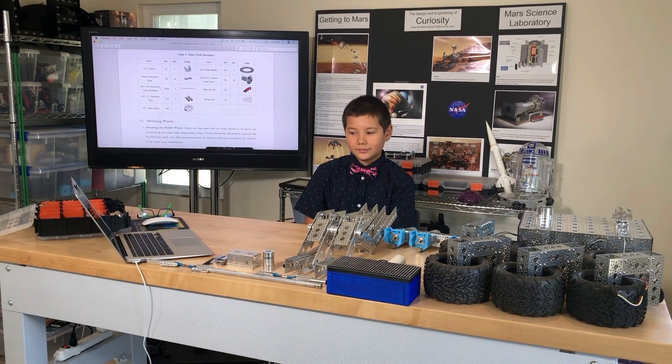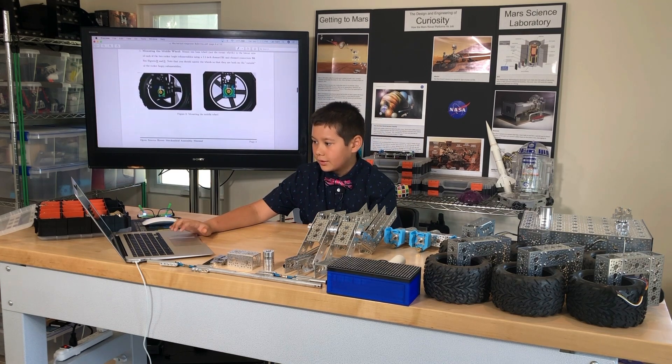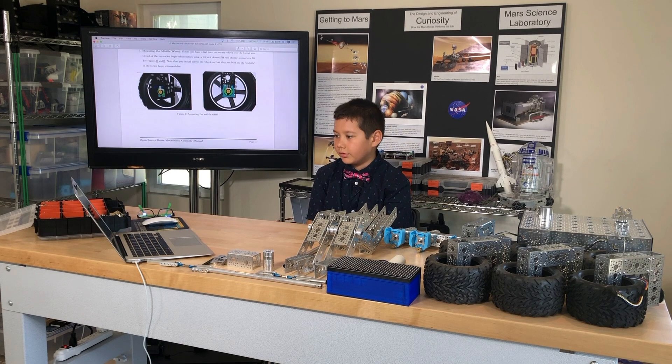Let's begin assembly. It says: mounting the middle wheel. Mount one base wheel — not the corner wheels — to the lowest arm of each of the two rocker bogey sub-assemblies using a 1.5 inch channel S1 and channel connectors S6, figures 2 and 3. Note that you should mirror the wheels so that they are both on the outside of the rocker bogey sub-assemblies.